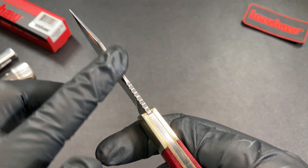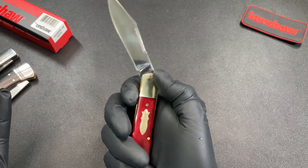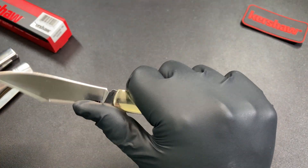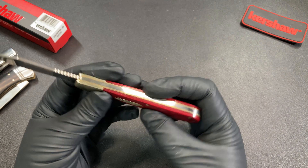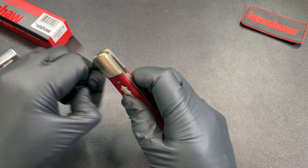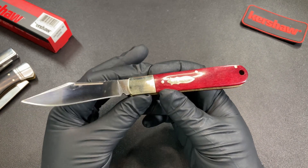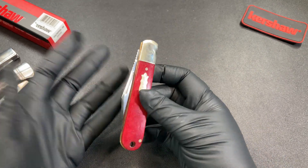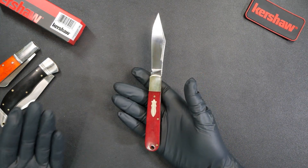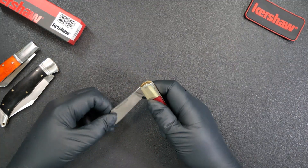There is some jimping along the spine of the blade, which may or may not interest you — because of course a slip joint has no locking mechanism, so bearing down too hard on that jimping could lead to a bad result. The action itself is one long smooth pull. It's also quite easy to open — not a hard nail-breaking pull at all. You can casually use the nail nick, get your hand in, and open the blade with no difficulty whatsoever. You can also just pinch it from the spine if you prefer.